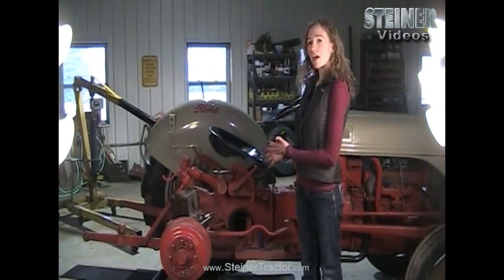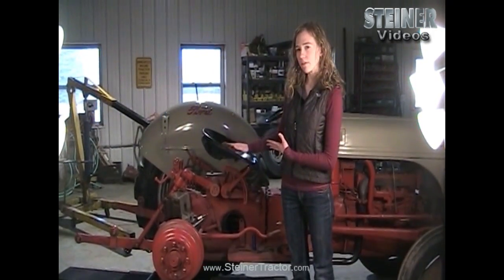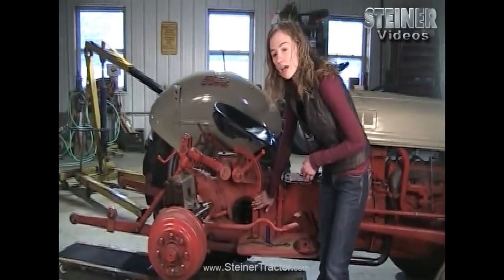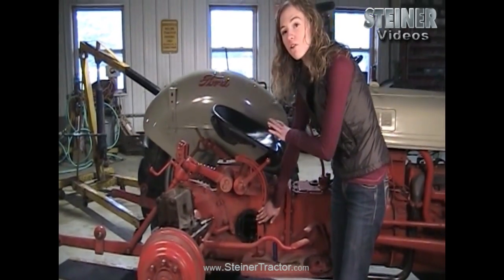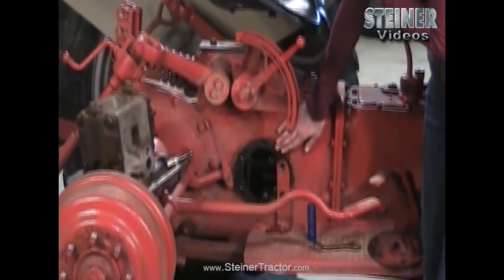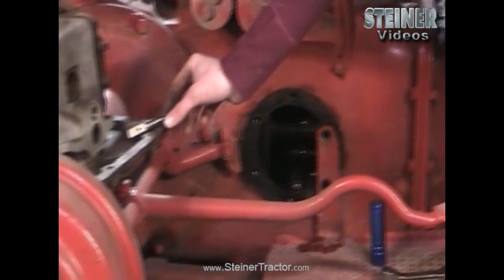The problem with some tractors is that there is a drift with the three-point arms when you have a load — like you put a brush hog on your three-point and it slowly drifts down, which you don't want to happen. A way that you can solve that is within your relief valve. You can easily look through this door — the one with the dipstick — and if you have a load on your three-point hitch arms, you may see your oil bubbling up on the bottom of your tractor, which is relieving. So there might be a problem within your relief valve.